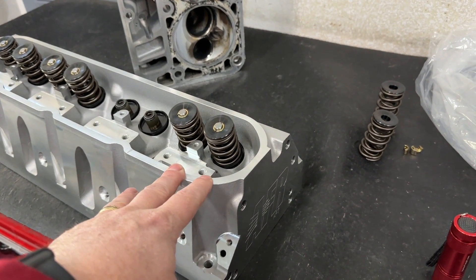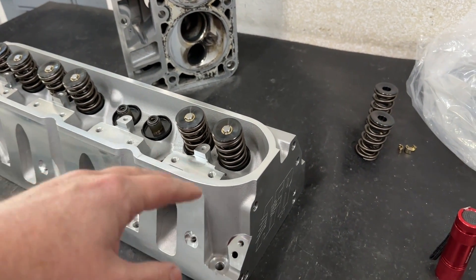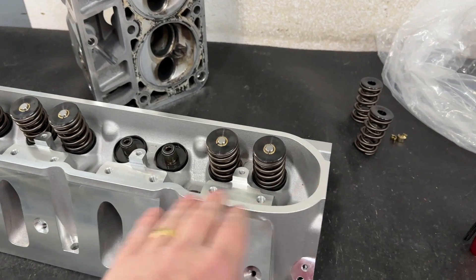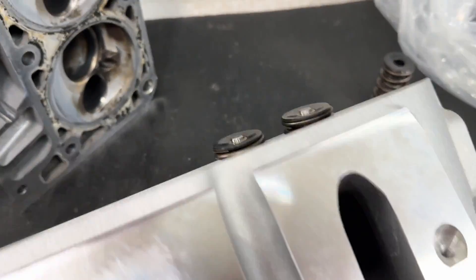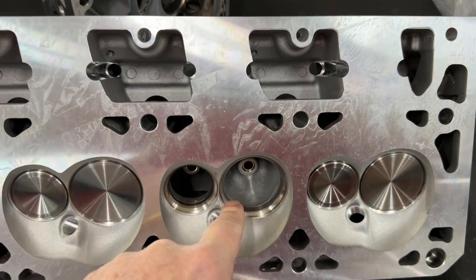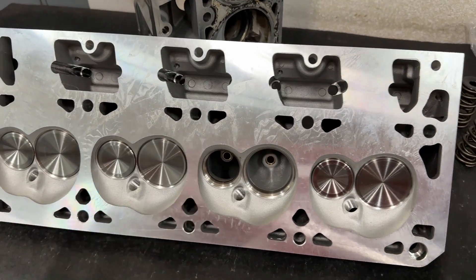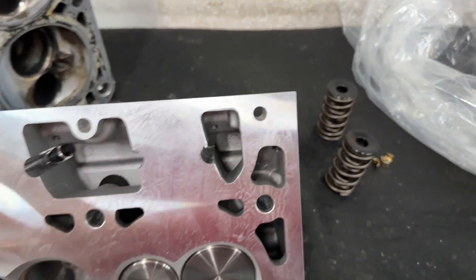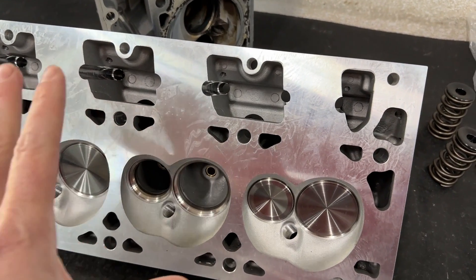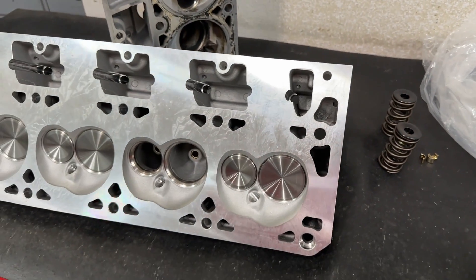On the AFR Enforcer heads, not only are these cast in China — every piece of machining done on this casting is done in China. In China, they cast them, drill all the holes, install the guides, size the guides, do the valve job, drill all the bolt holes, and then ship them to AFR. When AFR gets them, they put in quality valvetrain pieces and assemble them. The only thing AFR does on the Enforcer heads is simply assemble them.